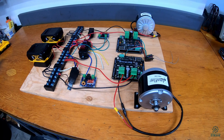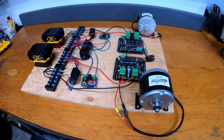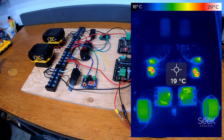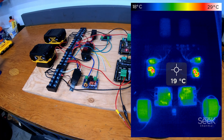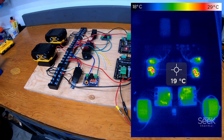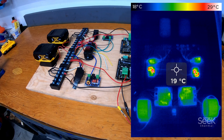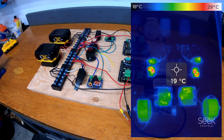We decided to take the thermal camera out and see how hot everything was getting while running with no load. Obviously this will be different once there's a load on it and when the RC build is complete, but at this stage the motors and drivers are pretty cool. Most of the heat is coming from the voltage cutoffs, and the batteries themselves are actually quite cool.